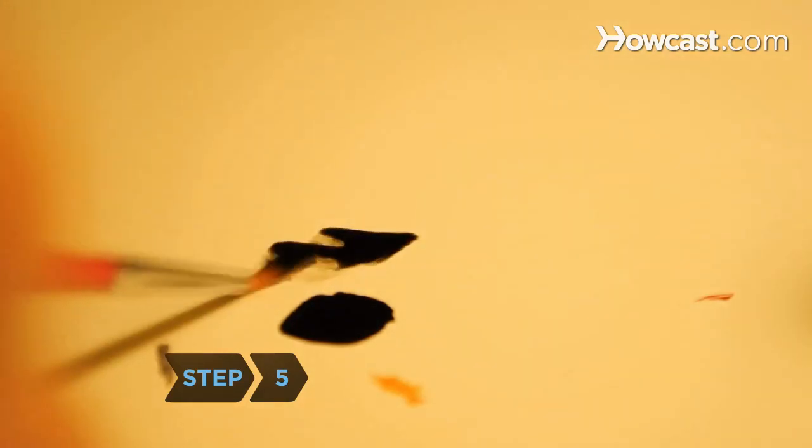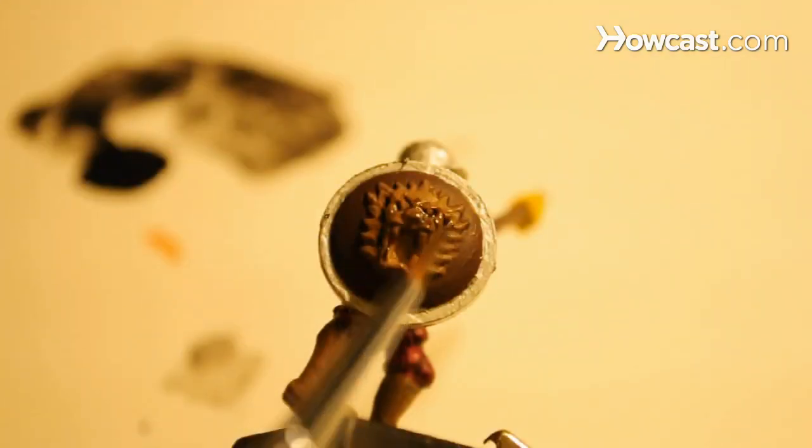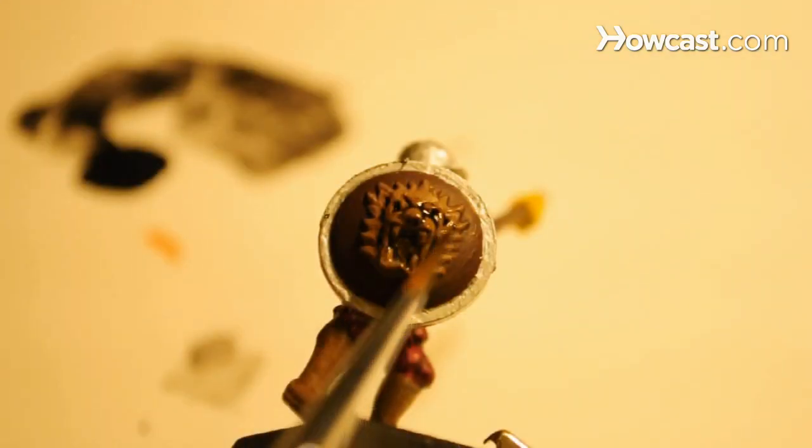Step 5. Create depth and shade by going over some areas with watered-down black paint on a dry brush. It will catch in the recesses and bring out details like musculature, hair, and clothing folds.